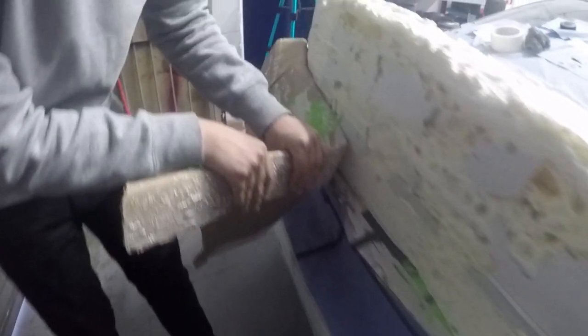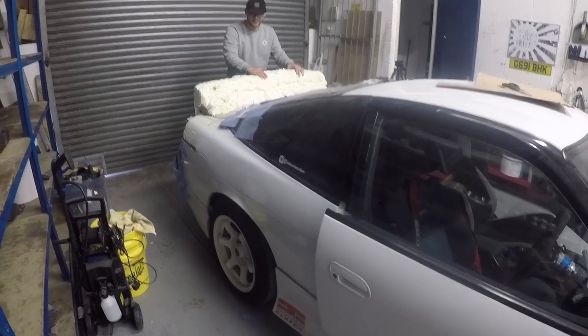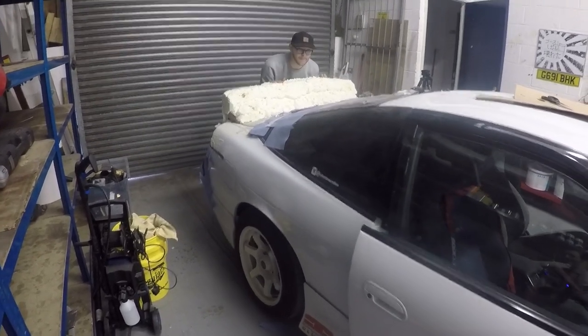It didn't actually stick to the cardboard as bad as I thought it would, but all this stuff is like the sticker that was on the cardboard. Yeah, that's just pushing on the wing — this thing's sturdy, I'm not really scared about it anyway.